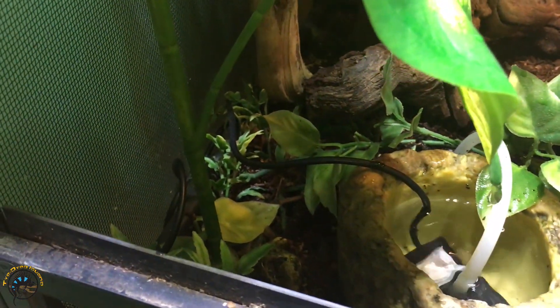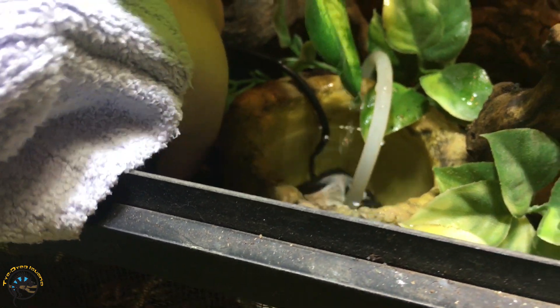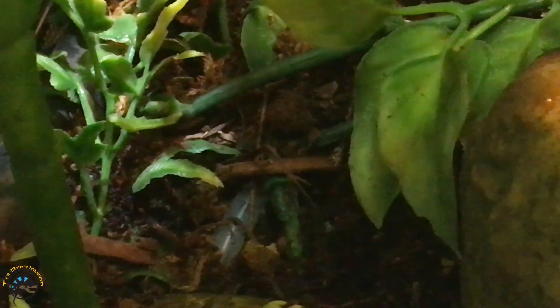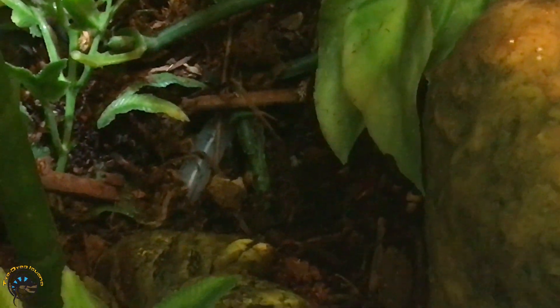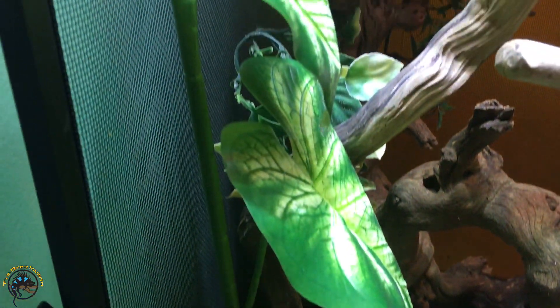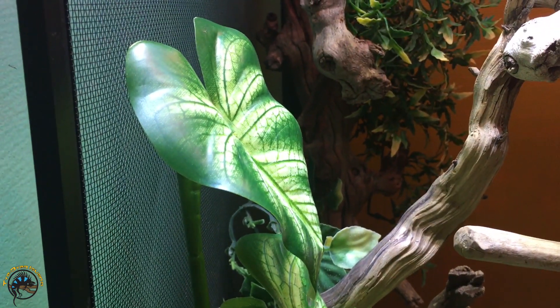We've actually got the tube buried in the soil so it stays hidden. Let's zoom in — you can see that part where it's running into the plant decoration itself. Once you plug that in, you've got it coming back out of there.